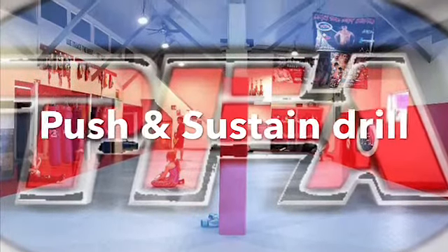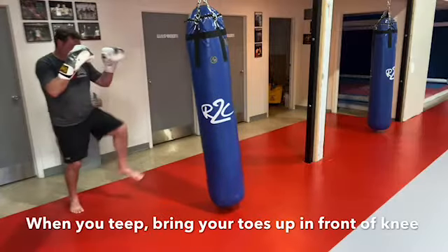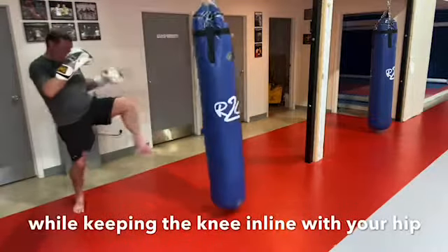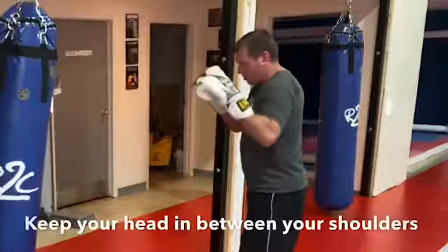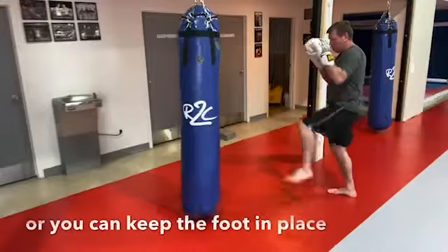Here is a great drill to work on your balance and technique. Throw your first kick, then bring it back to position with your knee in line with your hip, then kick again. After your second kick, you may put your foot down. Work on your balance by keeping your head in between your shoulders. You can rotate or you can do it from a stationary position.